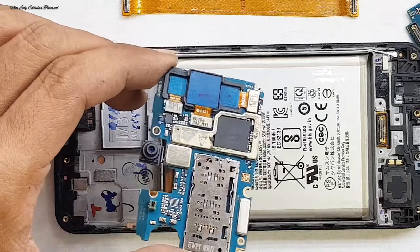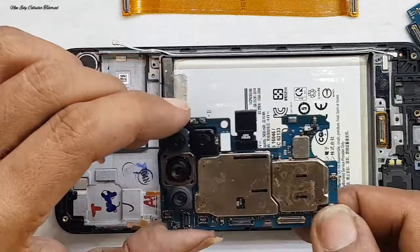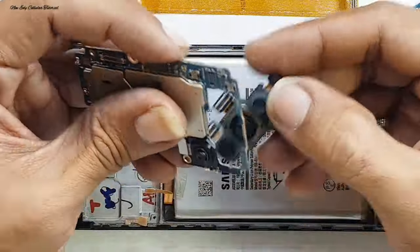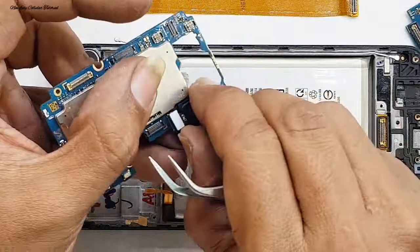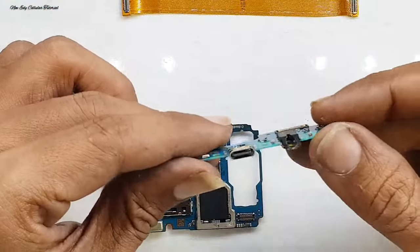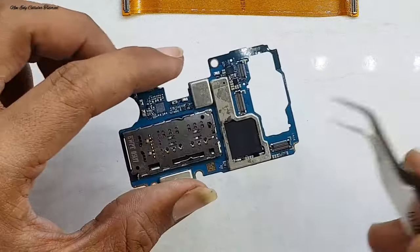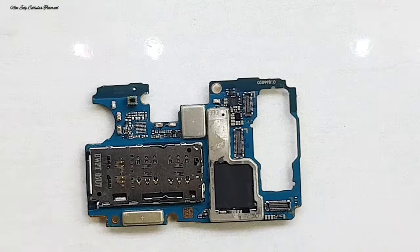Sekarang perhatikan di bagian mesinnya — di bagian kaleng yaitu area CPU, sudah pernah dibongkar atau diperbaiki sebelumnya. Kita lepas dulu kamera depan dan kamera belakangnya, lalu kita cek di bagian papan charger — masih utuh dan masih bersih. Yang saya curigai adalah di bagian IC CPU-nya yang pernah diperbaiki.